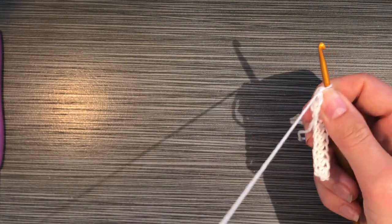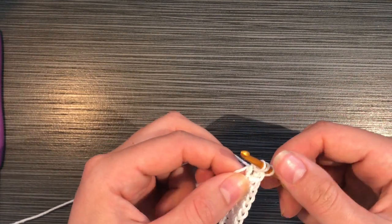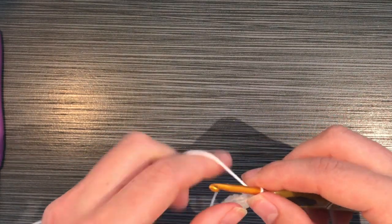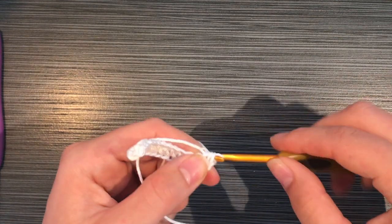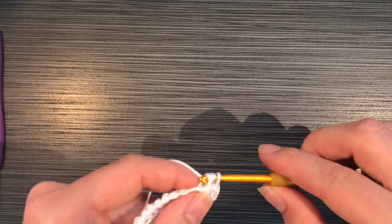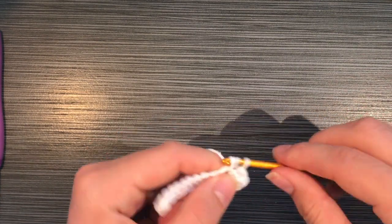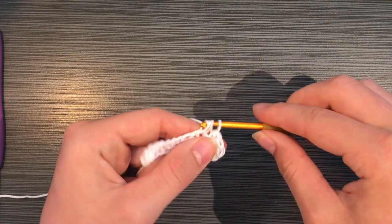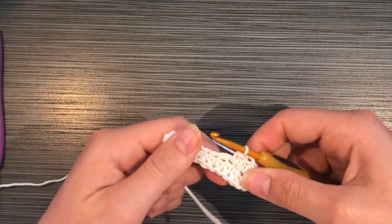When you get to the last chain, you're going to do two half double crochets in that chain, then chain one, and then do two more half double crochets in that same chain space. Now you're working on the reverse side of that chain, and you're going to do one half double crochet in each chain space on the back side all the way down to where you made your first chain.